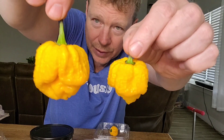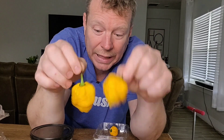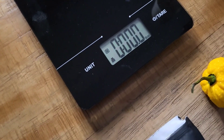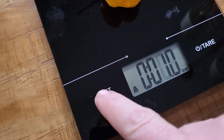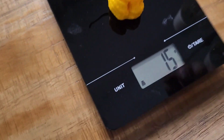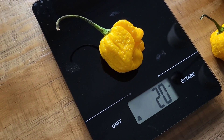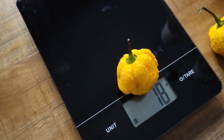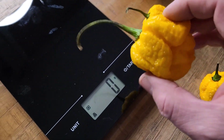Which one of these is the heaviest? Let me bring the scale out. Okay, let's see - 15 grams for that one. Here's this big joker: 20 grams. Now the one I thought was heaviest - it's actually 18 grams, borderline 17-18. Wow, that's weird how it feels heavier. So the 20-gram one is the big apple here - that's the one we're going with.